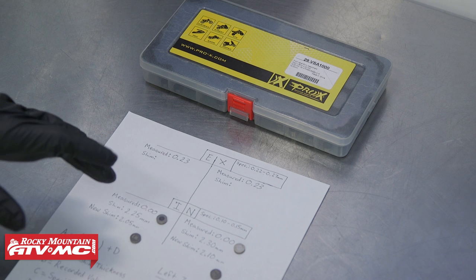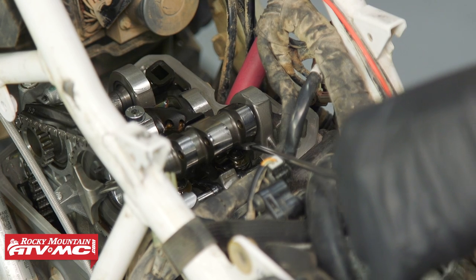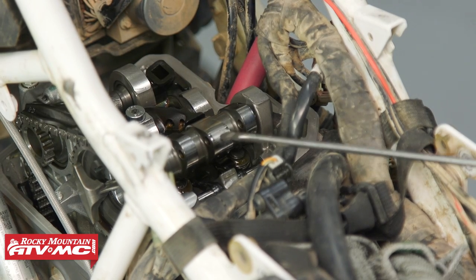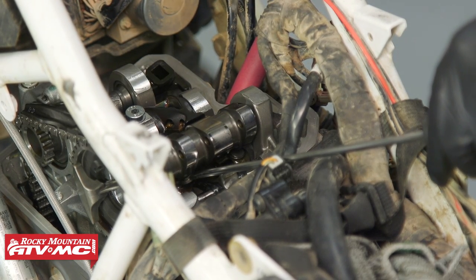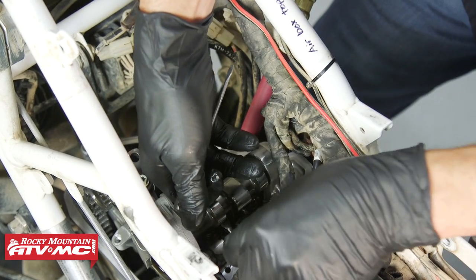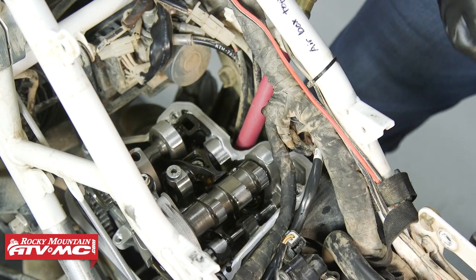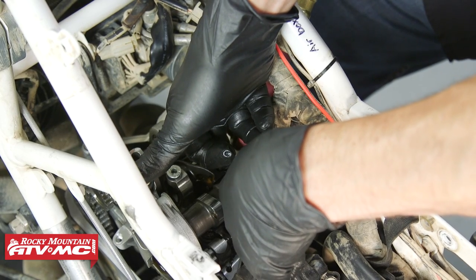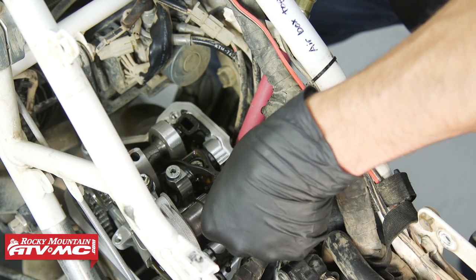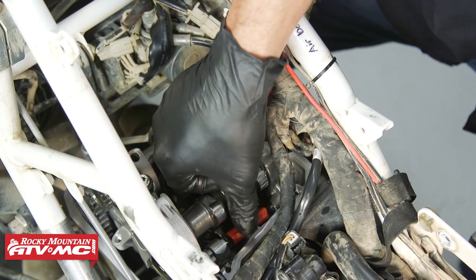The next step is to apply some assembly lube to these shims and install them back on the bike. To get the shims in place, I'm using a magnetic tip screwdriver and another one to push it down and hold it while I remove the other. Once those intake shims are in place, move the follower back — tip it up a little and work one finger on each side of the cam to slide it on. Then reinstall that retaining clip and make sure it's clipped all the way into place.